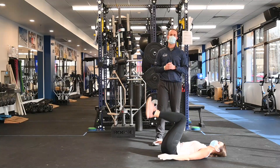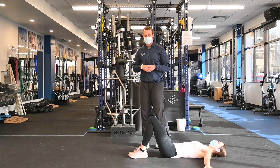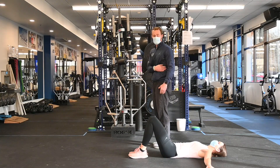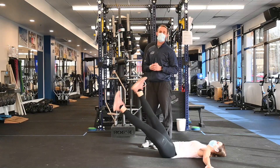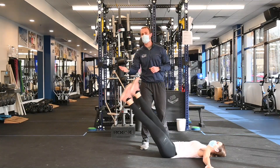The next exercise is called a flutter kick. The same theme throughout this whole series is that we're trying to tuck our tail and keep everything stacked or in line with our core. Annika is bracing her belly button, sucking her back into the ground, and she's going to do a flutter kick 50 times, counting 1, 2, 3, and so on.